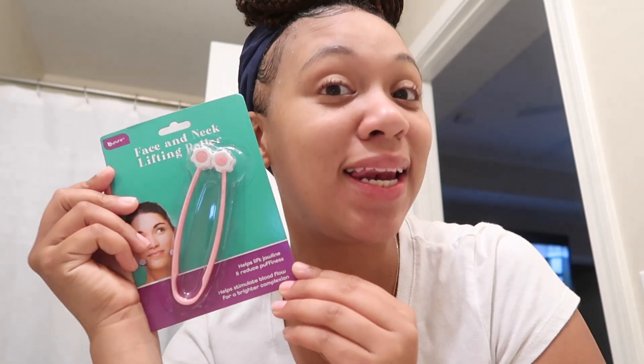Hi you guys, back again with another video. I'm trying a dollar store face and neck roller today — I want to review this new product I found at the dollar store. The crazy thing is I was going to order one from Amazon, but I saw it at the dollar store, so I'm going to see about the quality — should I just order one from Amazon or keep this one? This is the face and neck roller right here.